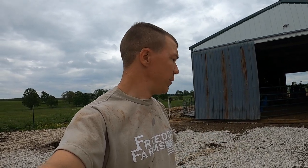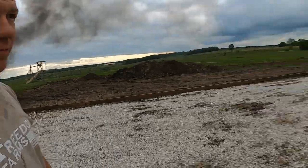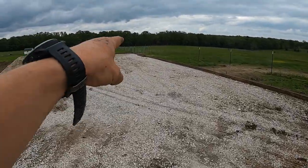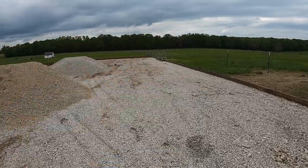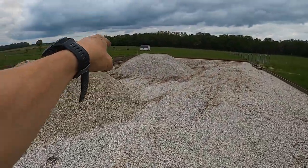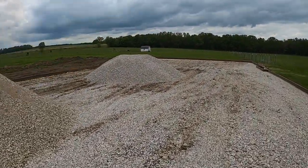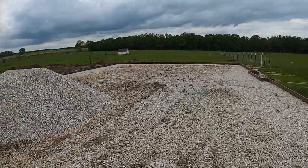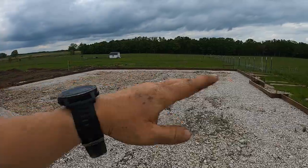We don't spray ours with fly control because they're moved enough that it doesn't really bother them too much. Down here there will be a 10 foot opening that goes to the east and then a 10 foot opening on the other side of the gravel pile that goes to the west. Everything on this side of it is all manure storage.